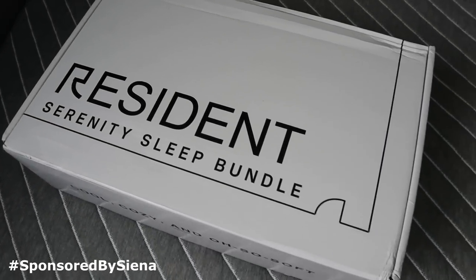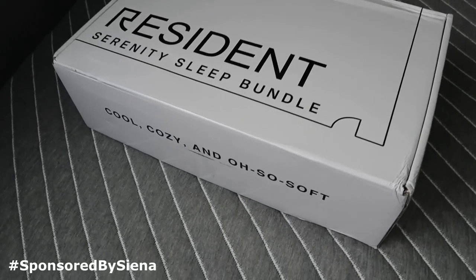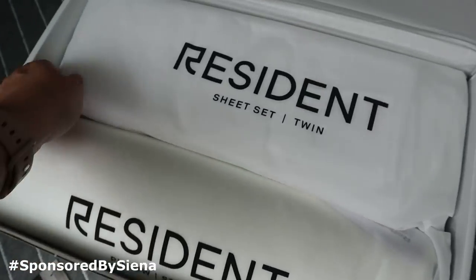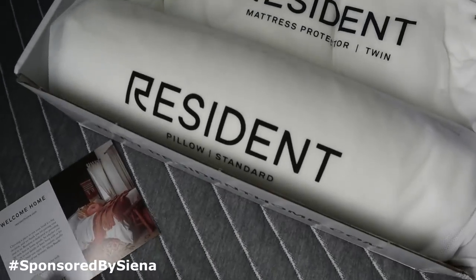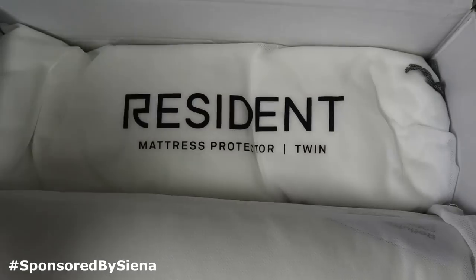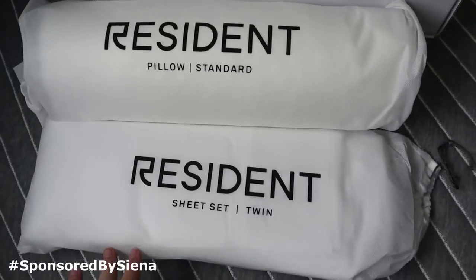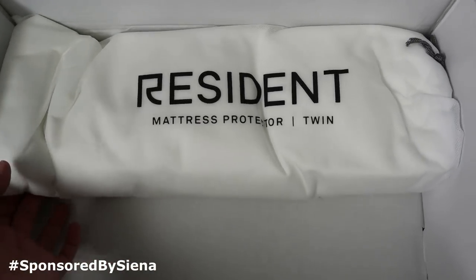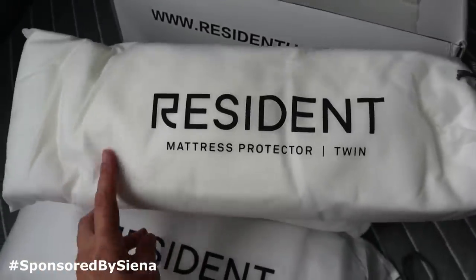They also sent over this Serenity sleep bundle and I don't even know what's all in here so let's check it out. Everything is packaged so nicely. We have a twin sheet set, a pillow, and a mattress protector. I didn't even know that was going to be in here — I really thought it was just going to be a sheet and a pillow. Very excited about this. He doesn't have accidents or anything but sometimes Bryce gets on his bed and might spill something, so this is amazing.